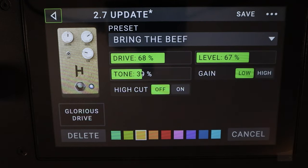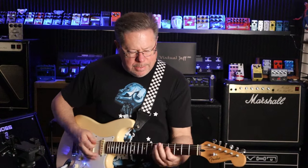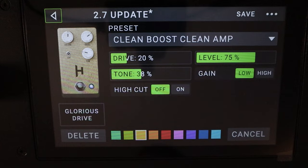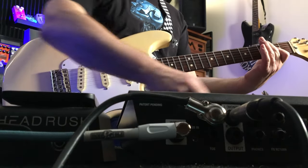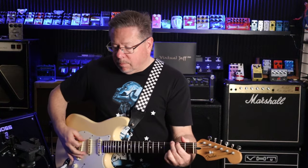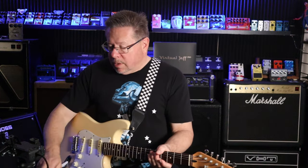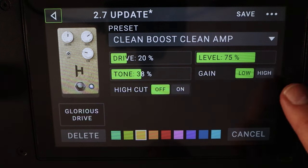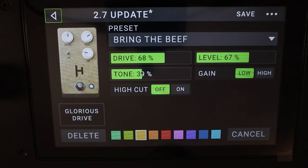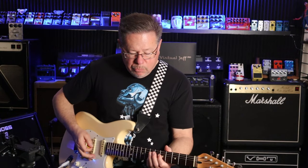Let's go to 'Bring the Beef' — nice rock tone. Clean boost: drive down, level up, tone just cut a little bit. Like the JHS Morning Glory, you've got the switch for gain low and high. Let's go back to 'Bring the Beef' — the gain is still on low. Now high — real beef!